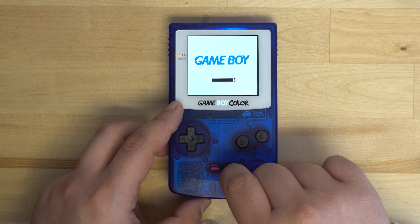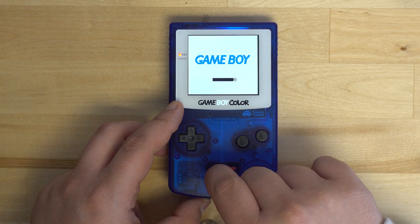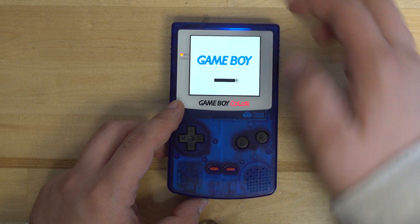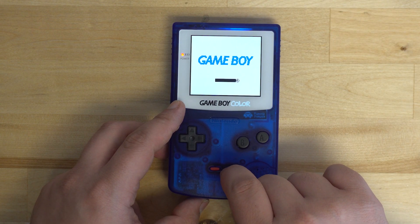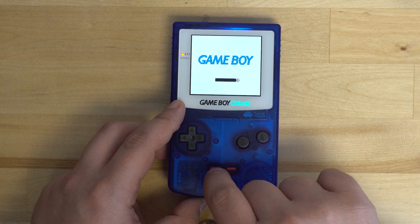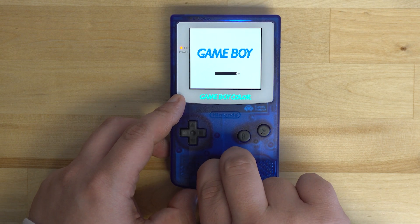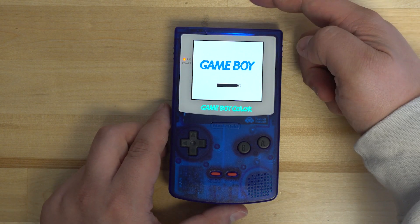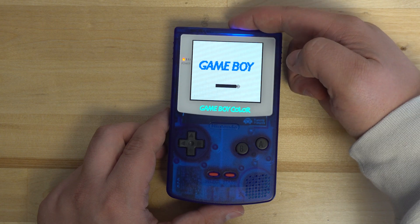If you press the touch sensor one more time, 'Color' will be highlighted and pressing Start and Select will cycle through the colors. When you're done making edits to the screen, hold Start and Select for 10 seconds to save the settings. Finally, holding down the touch sensor will swap between pixel modes — there are a total of five different display modes. And as always, if you just tap the touch sensor, you'll adjust your brightness.